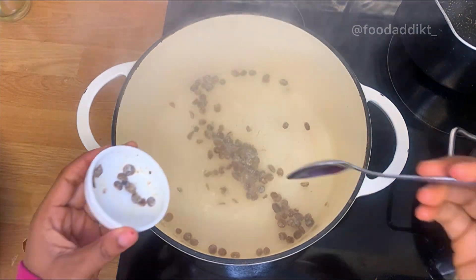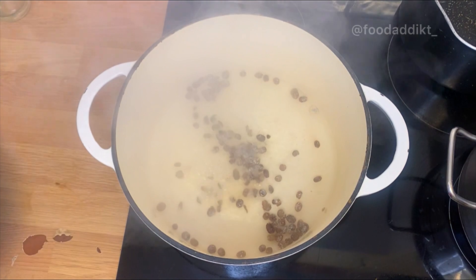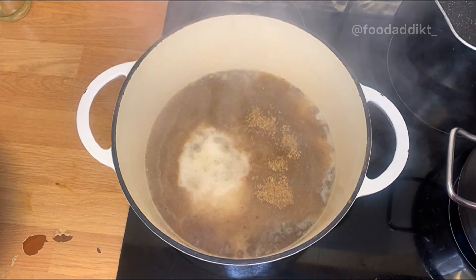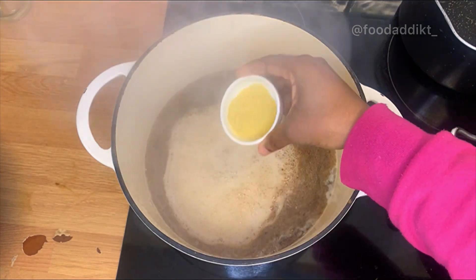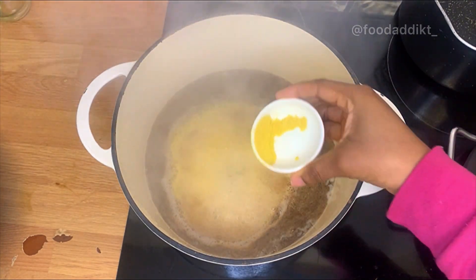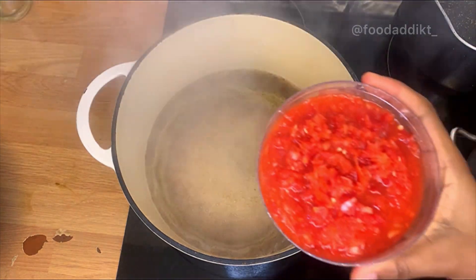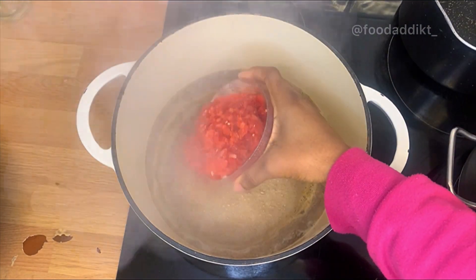You're going to add locust beans — we call it iru or dawadawa where I'm from. We're also going to add crayfish for extra flavor. Then I went with crushed chicken stock. You can add curry if you like, but I'm just going to keep mine simple with chicken stock and salt.